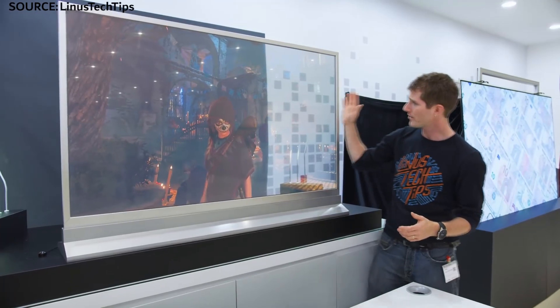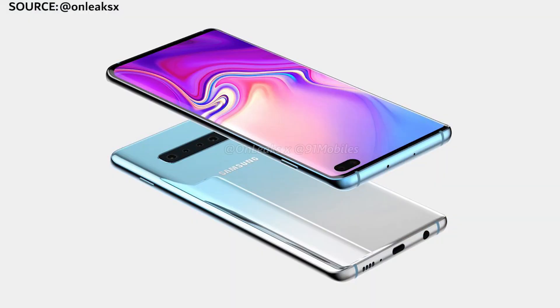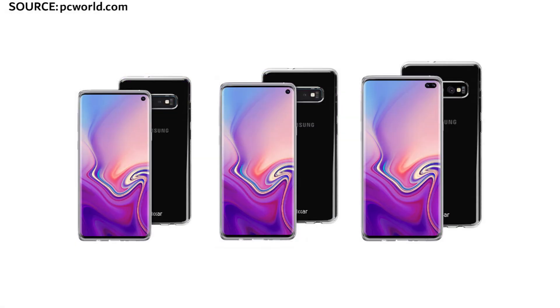Let me know in the comment section down below what you think. Do leave a like if you're actually excited for the Samsung Galaxy S10. There's plenty of tech coming out, so if you're not already subscribed, hit subscribe and I'll see you next time.